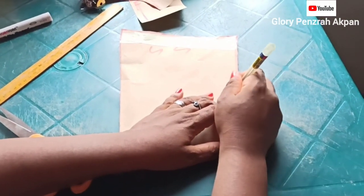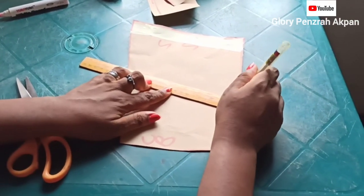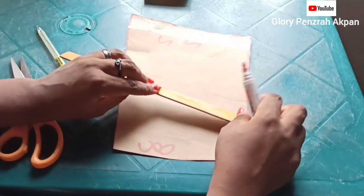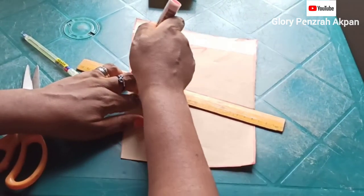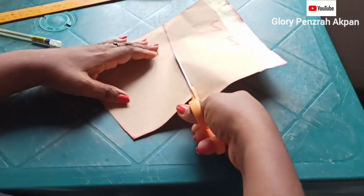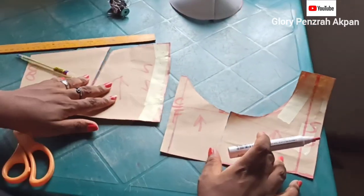I'd like to have a style line at the back of this bodice. So I went ahead to mark my bust distance — apex divided into 2 — and then I connected it to give some sort of V, a slanting line coming downwards towards the waist. I'll add an arrow so we know where the neckline is. And there you have it — the front and the back pattern.